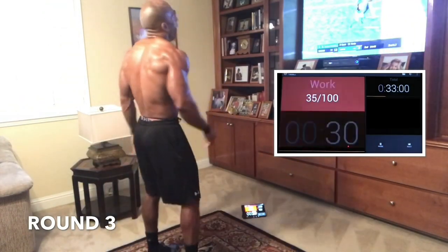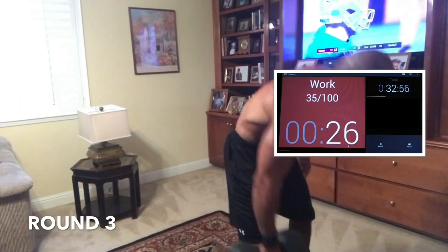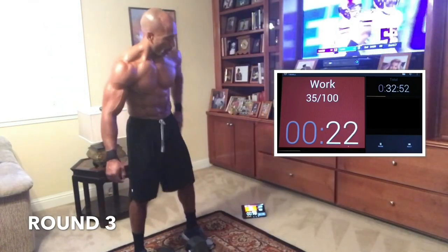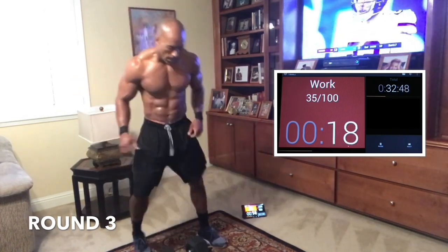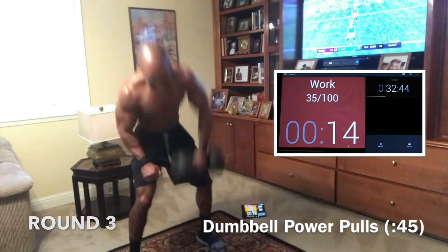That's it, guys — good job. We got power pulls, 5 burpees, squats, 10 burpees, and that's it. We can't stop now. No way. Let's go. 3, 2, 1 — let's go. Power pulls. Come on, guys. 45 seconds here — let's get it. Don't stop, let's keep going.